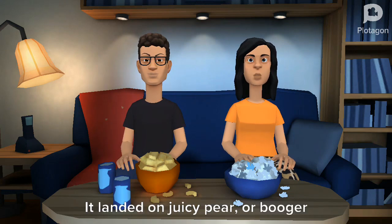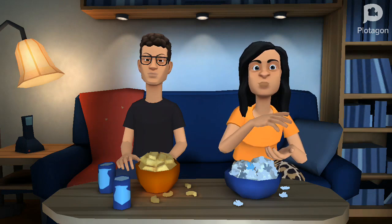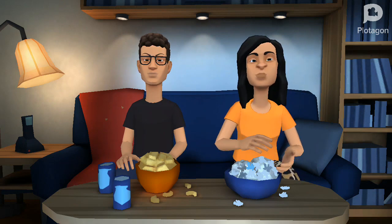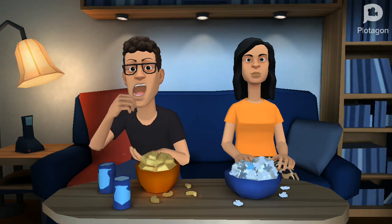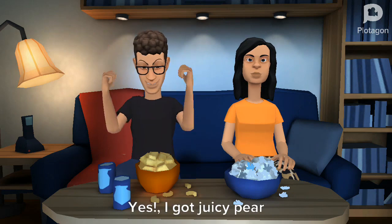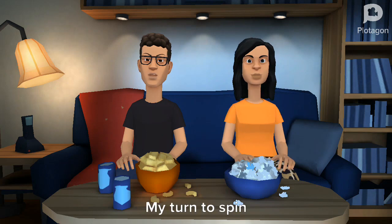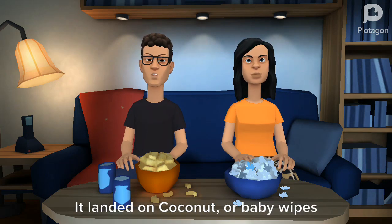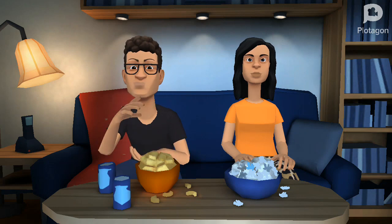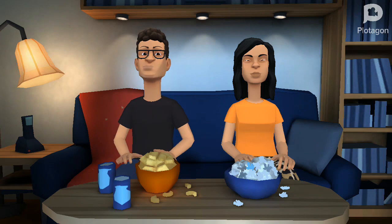My turn to spin. It landed on juicy pear or booger. Yes, I got juicy pear! Yes, I got juicy pear!